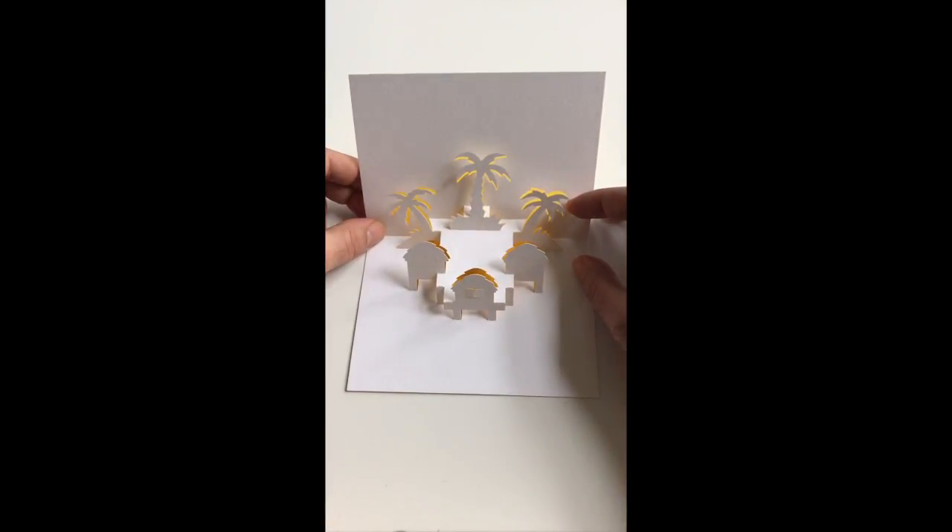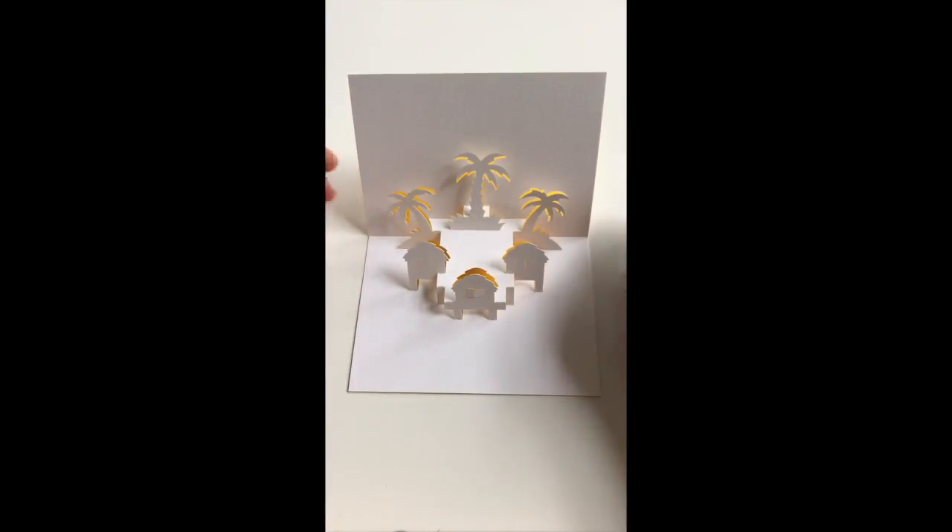So there we have it. Hope you enjoyed this project. Do check out all my other tutorials online. Hope to see you soon, thanks for watching. Goodbye.